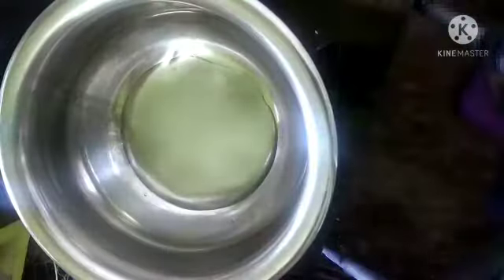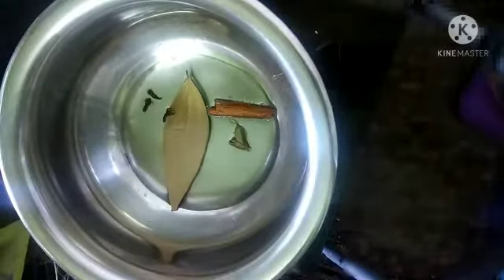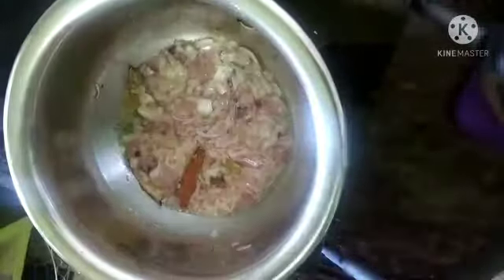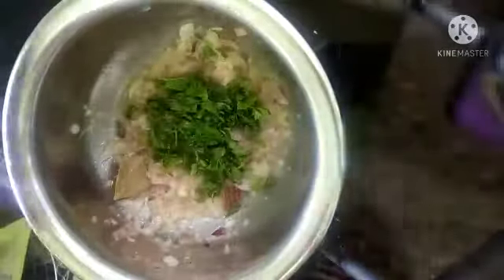Now take a vessel, add three spoons of oil, bay leaf, two cardamom, cinnamon sticks, and three cloves. Add one medium sized roughly chopped onion and fry until onion becomes golden brown. Add one spoon of ginger garlic paste, keep your flame on medium, and add two spoons of roughly chopped mint and coriander leaves.